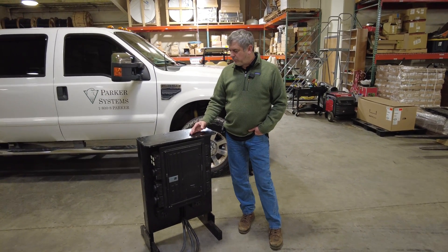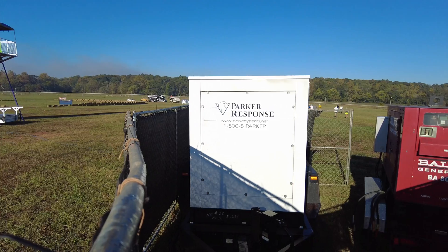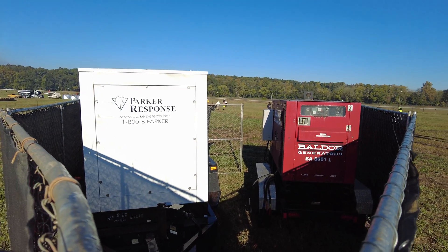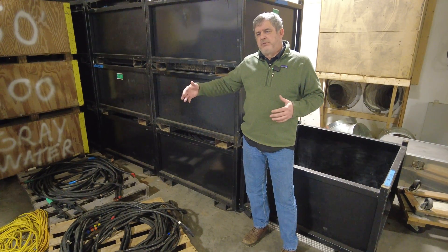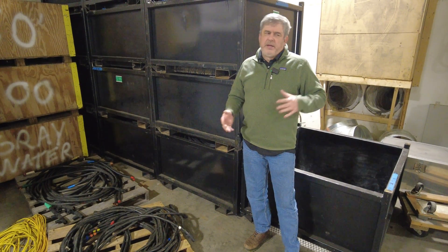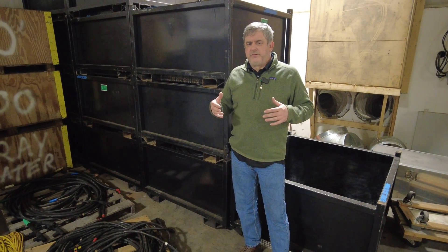In the power distribution world, you have three-phase power and single-phase power. When we're talking about distribution, it all starts with the generator and then we have to get the power from the generator out to the different distro boxes. The distribution network we utilize is where we take three-phase power and use these custom single-phase boxes to give us flexibility.